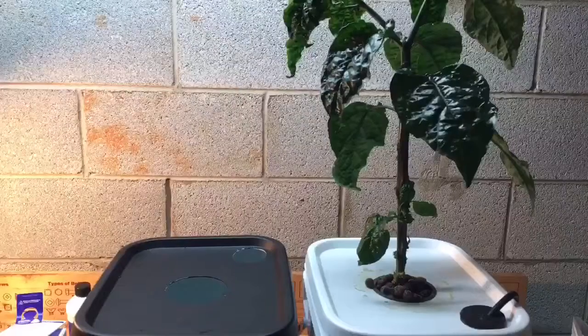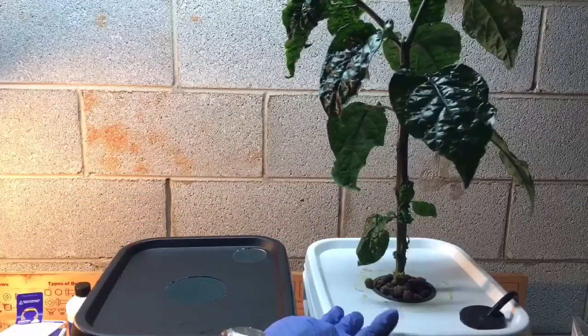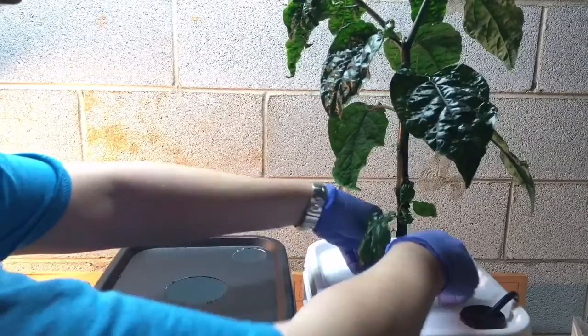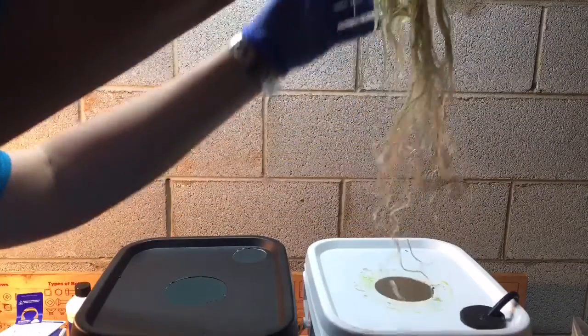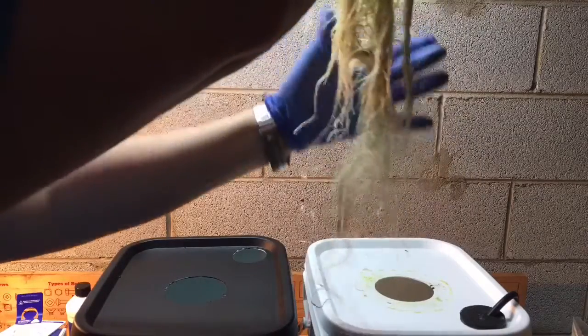Let me put this on the tripod and I'll pull it out so you can see the roots. I'm going to move the plant over and then clean the pump and manifold, and bring that over here so you can see what the roots look like. They look really good — really firm and nice and thick.